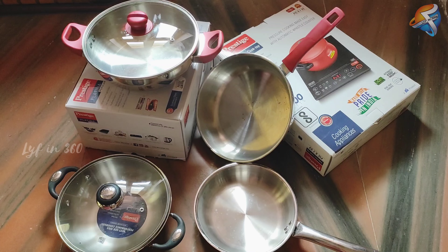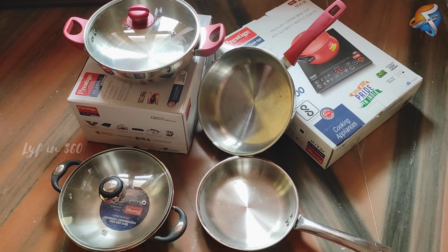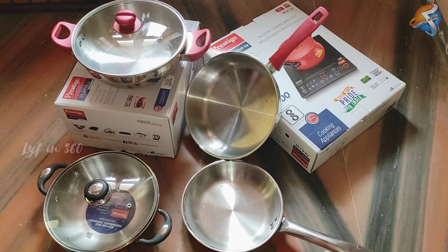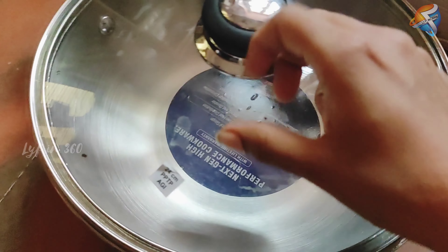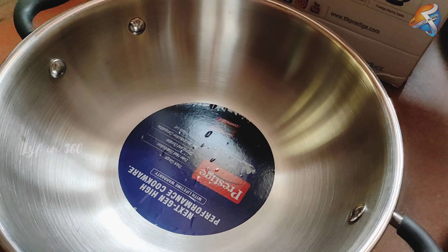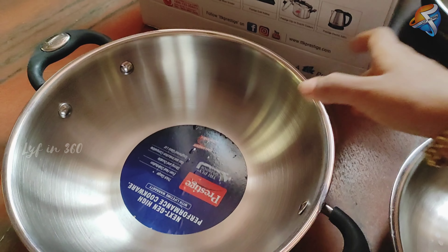Here are our other utensils — the stainless steel cookware from Prestige. Comparing to non-stick pans, the stainless steel ones are very sturdy and this one is really good for our health.